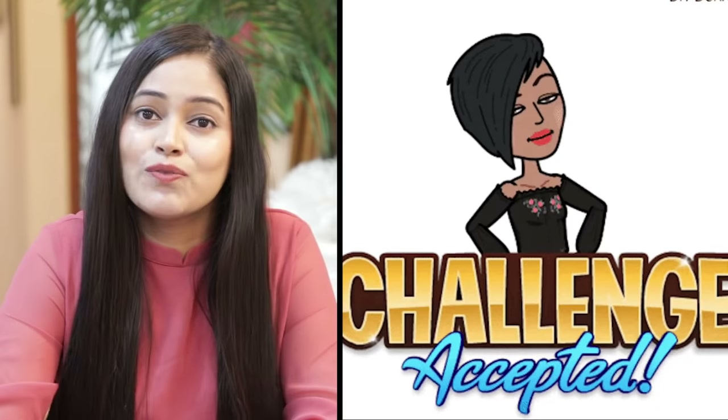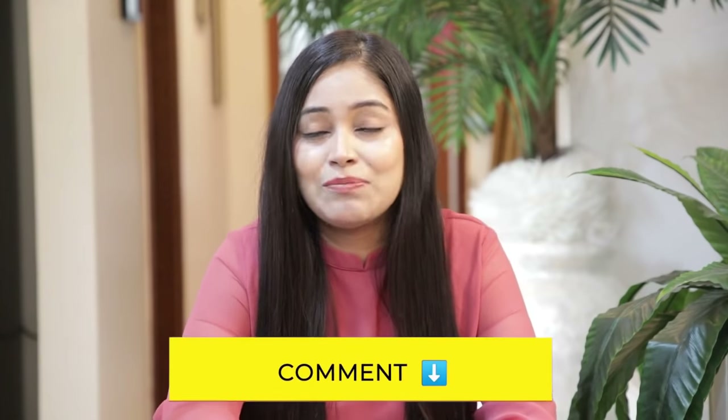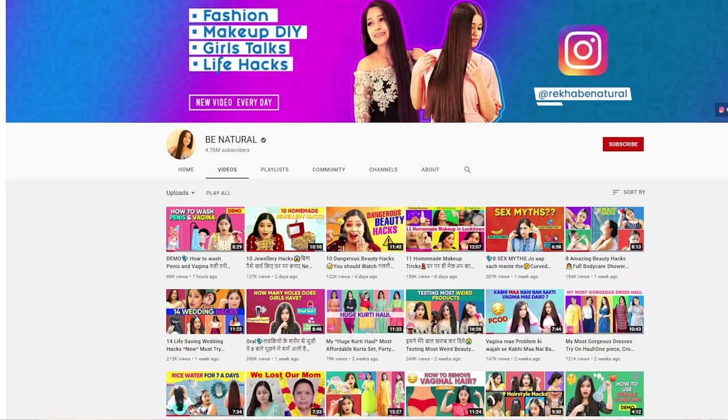If you haven't watched my first bra hack videos and didn't follow me, I have to challenge you to watch this video until the end. Let me know in the comment section after watching this video — like, subscribe, and share it with your friends so that they don't have any problems with the bra. If you tell me which hack you liked best, or whether your bra is correct or wrong, I will flash your name at the end of this video. Now let's get started.